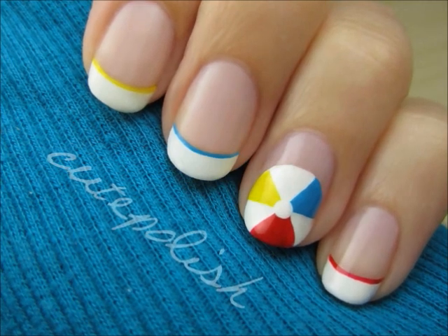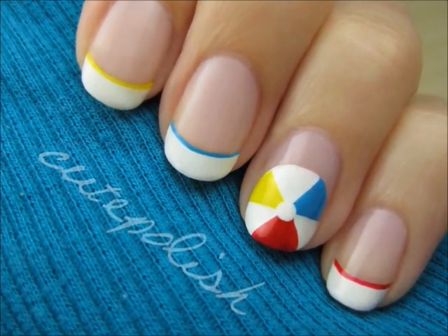For the rest of my nails I just added white tips with thin lines in blue, red and yellow. Take care and I'll see you next time!